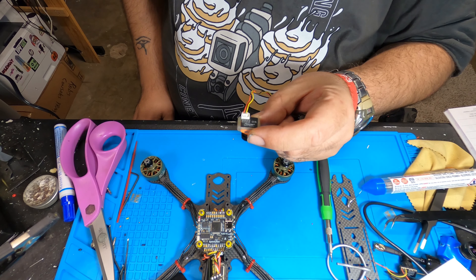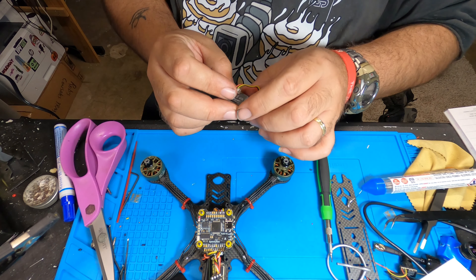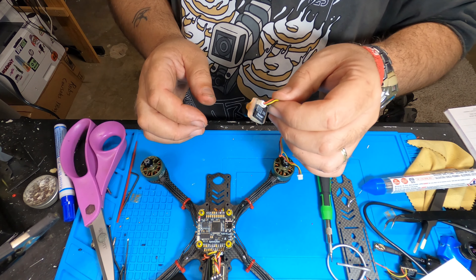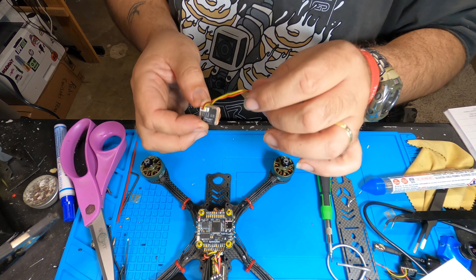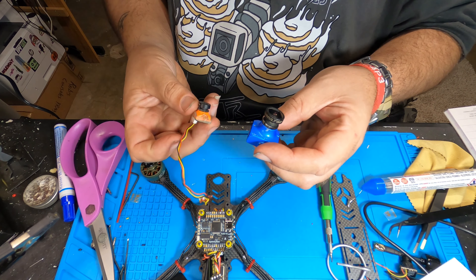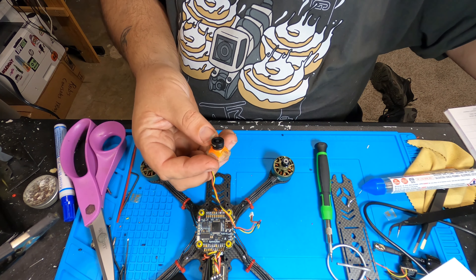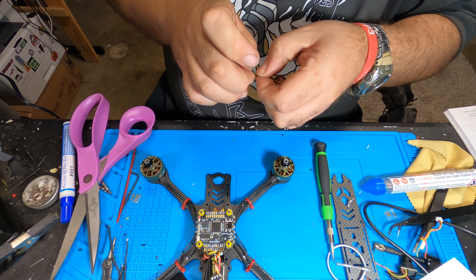There we go — flight controller direction. Nowadays in Betaflight that's not all too critical, but there's a marker on the flight controller showing the forward direction. Typically your flight controller matches direction with your ESC as far as the communication plug from ESC to flight controller. If you do get it wrong, look up tutorials on Betaflight on how to fix that without having to tear your quad apart and re-solder everything. Industry standard: your flight controller is marked with an arrow pointing in the forward direction.